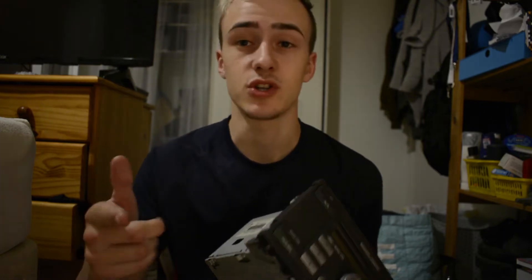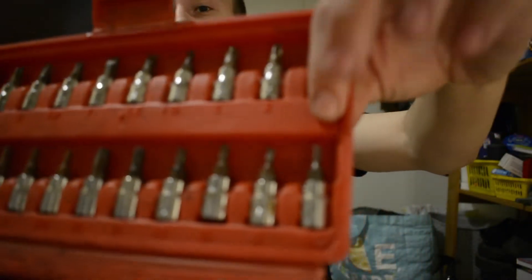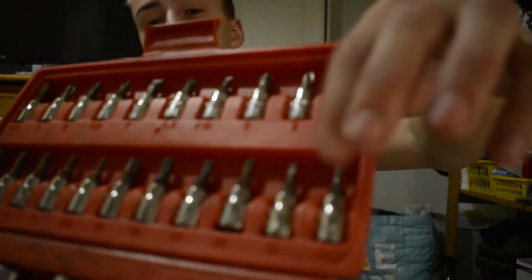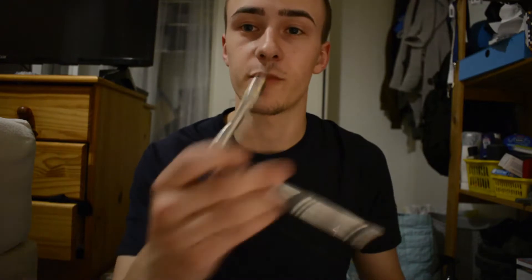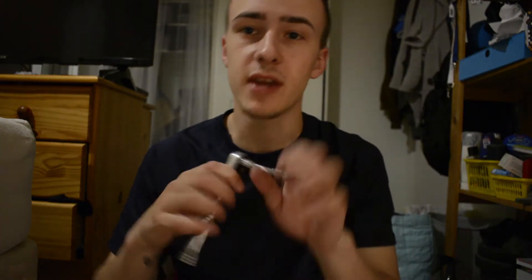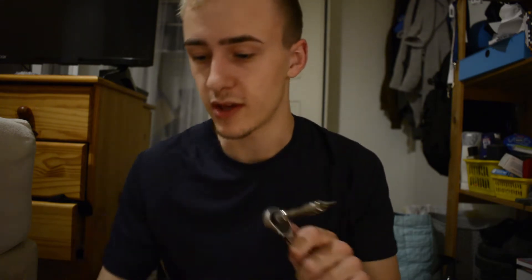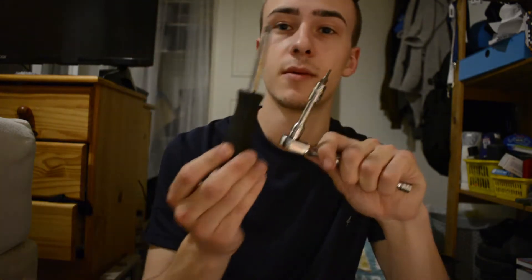I've done this before and I'm just going to show you guys step by step on how to do it. The first thing you're going to need is a T10 Torx bit. I've put the T10 Torx bit on a ratchet just so it's easier, but you can do it with just a screwdriver attachment. It makes it a lot easier when it's on a ratchet. So I'm just going to turn around the camera and we'll get into this.